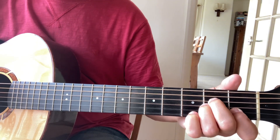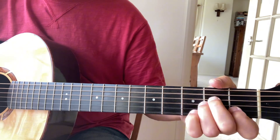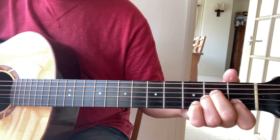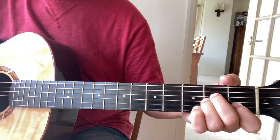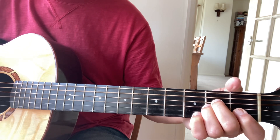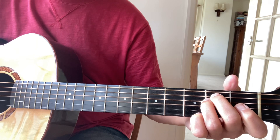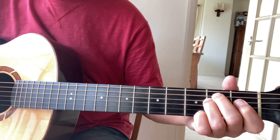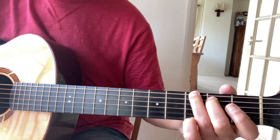That repeats again for 'sing and dance'. Then the next line goes: 'my heart is sad' — that's an A, just coming down the A minor chord. 'My heart is sad' finishes on E minor — you're picking up the open third string to get the melody. Then we're back to 'Oh Godless sport'.